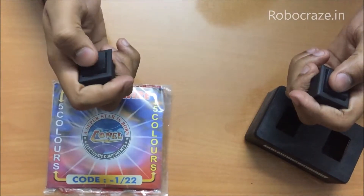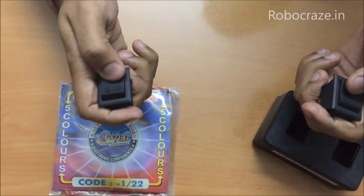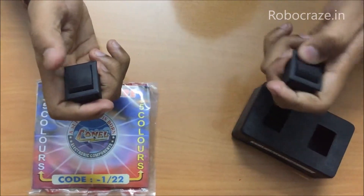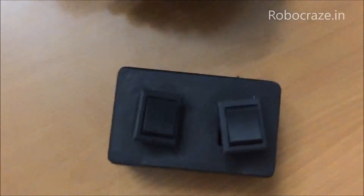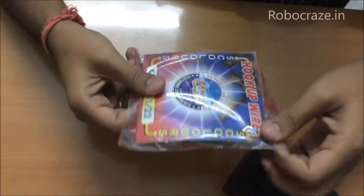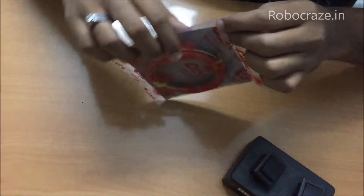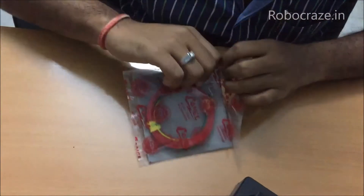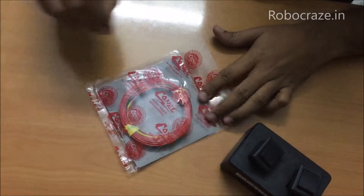These are momentary switches where you press it and release and the switch comes back to neutral. There is another variant available in the market which is the non-momentary one. This is a hookup wire. If you are trying to avoid soldering then you can use the hookup wire, or else you can use a multi-strand wire and solder them to the DPDT switches. Now let us start assembling.